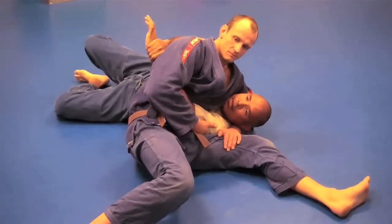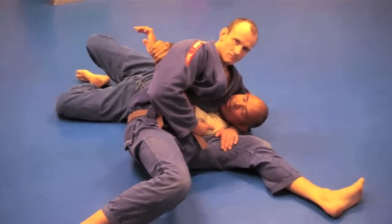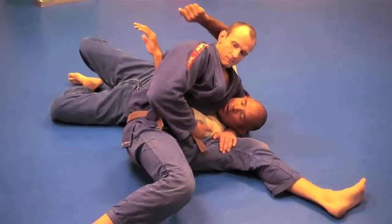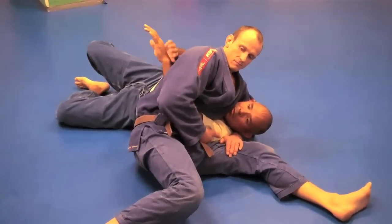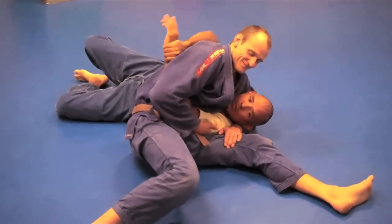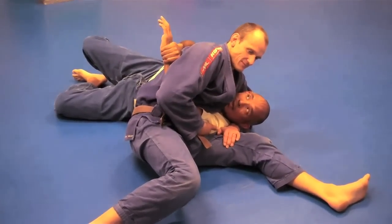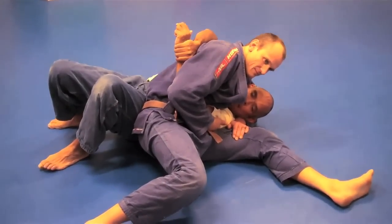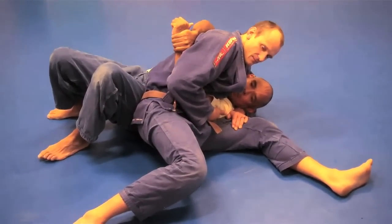You come and grab your hand to secure them, and you're going to pull your right elbow up and pull your left elbow down and in. Do you see how that starts the process of moving his butt closer to me? Next, I move my hip close to him. Now that I have my hip close to him, I can treat this just like a headlock escape.